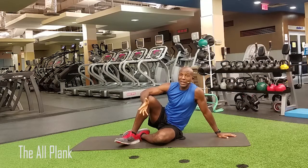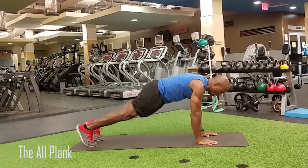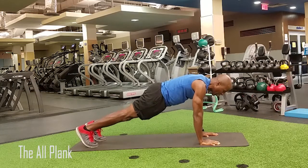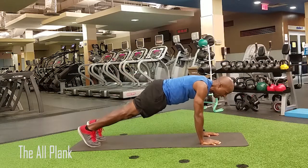This exercise I call the All Plank, simply because I couldn't think of another name for it. You're going into a plank position from your hands, shoulders above the wrists, feet shoulder width apart, raising one arm up, other arm up, leg, and leg.